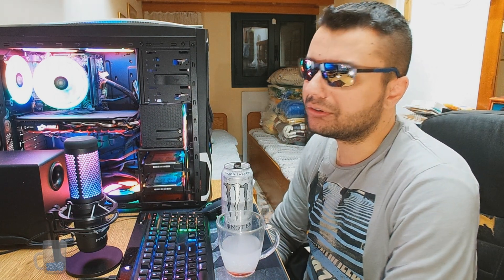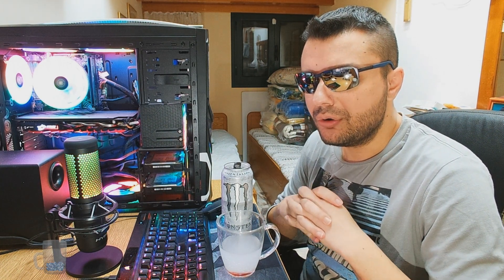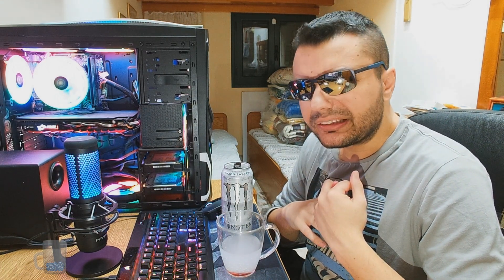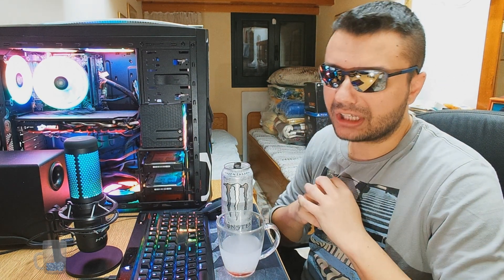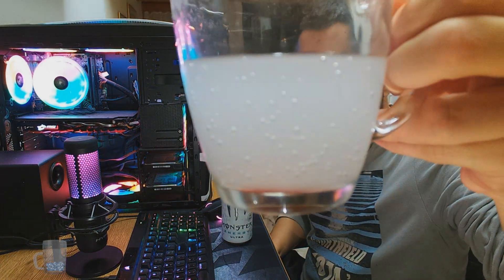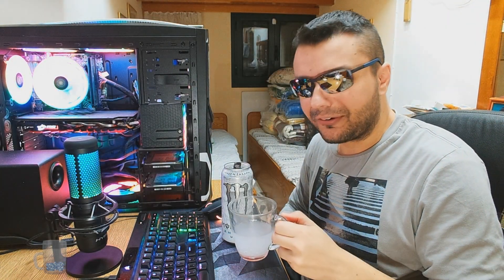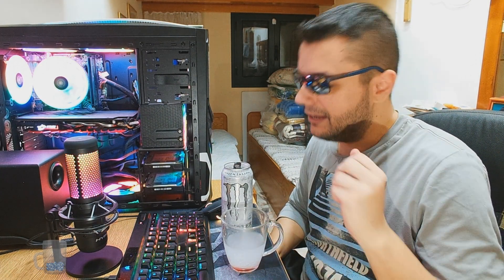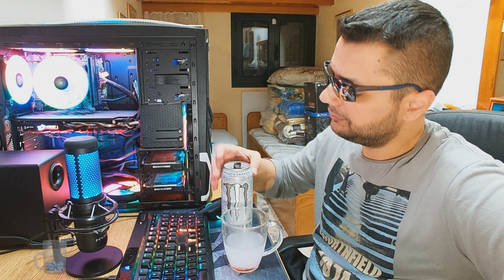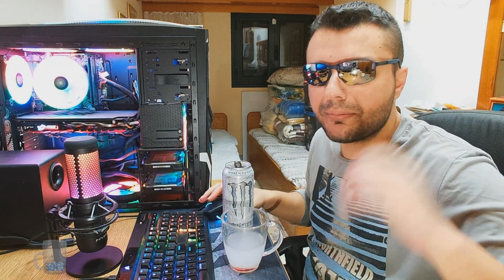I have many more Monster Energy flavors to review — I think I have Lewis Hamilton, another Rehab or Kong, and the Mango Loco. I want a better setup before doing food reviews. The Mango color looks like a washing fluid for cars. Anyway, I love this one — stay tuned for more reviews, and I'll see you next time. Bye!